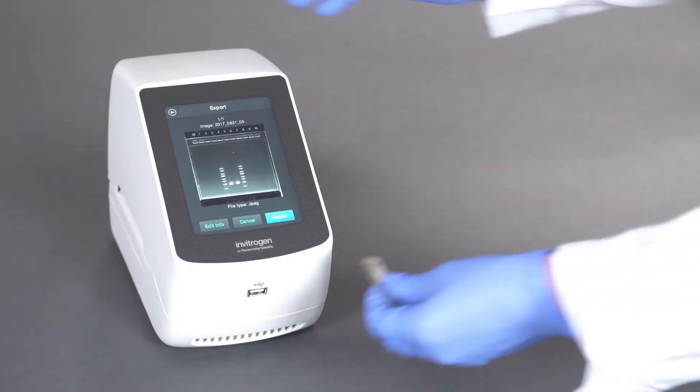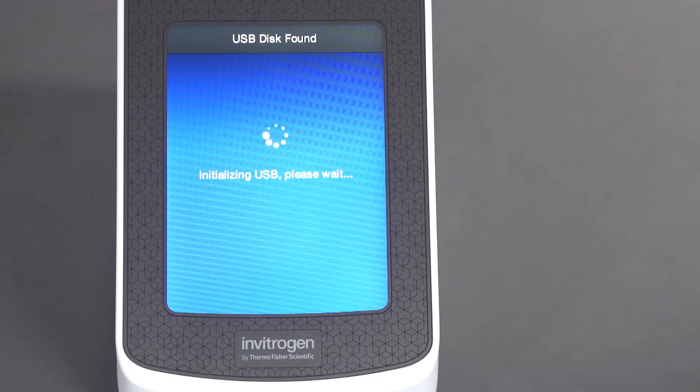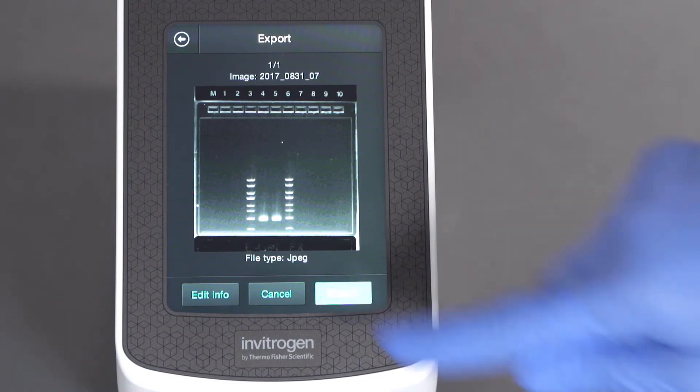To export your image, insert a USB device and select Export, then Done when complete.